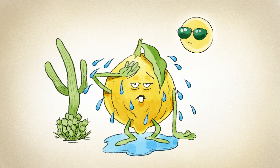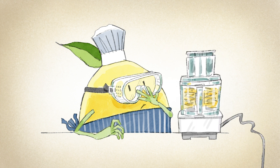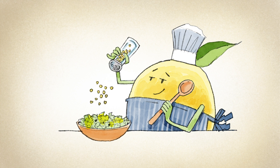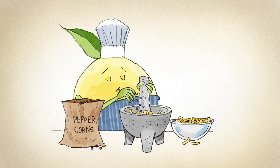You can also dehydrate lemons. After you dehydrate lemon peels, you can grind them up and save them in your spice rack. You can also use the powder to make lemon pepper and other spice blends. Dehydrated lemon powder is a great substitute for fresh lemon zest.